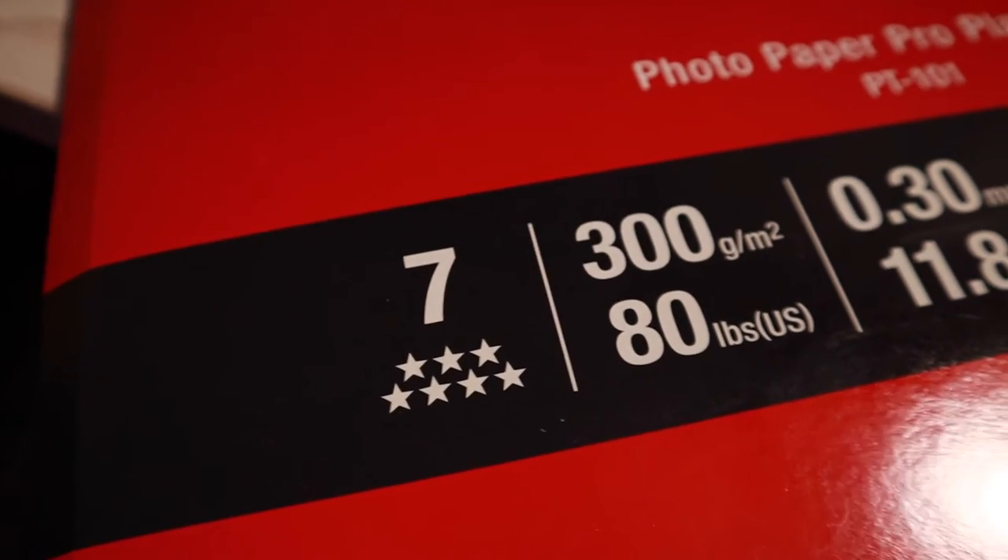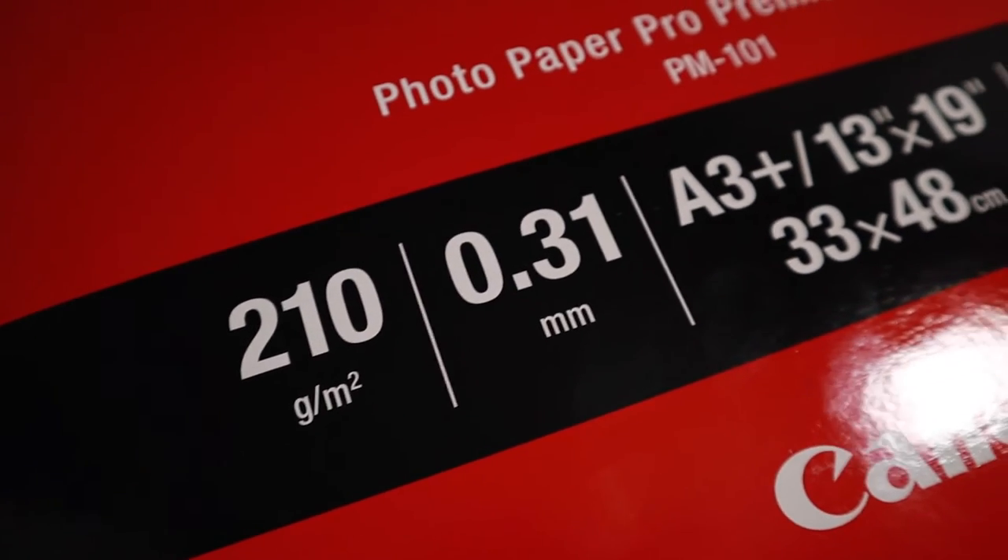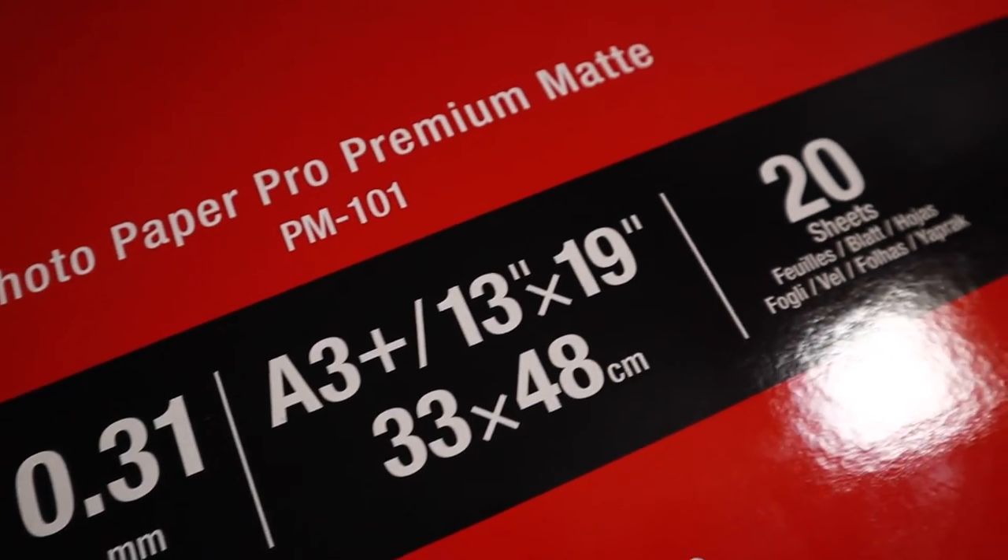Just as another comparison — this is the fantastic groin print featured in last week's video, printed on 300-gram Pro Platinum high-gloss paper. As a rule, I've always believed black and whites should be on gloss, going back to the days when prints first came out. However, I've just done a comparison on the 210-gram premium matte and I must say I don't know which one's best. Although it hasn't got that glossy look, I think it's actually brought more detail out. I'm torn between the two now.